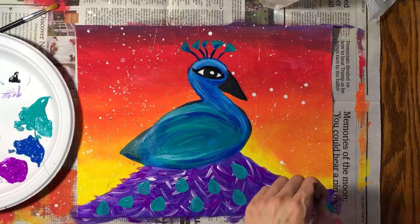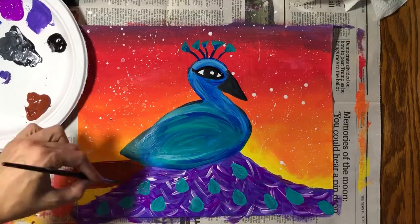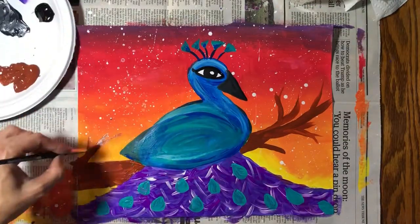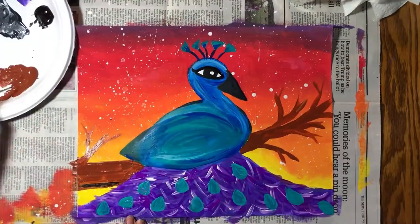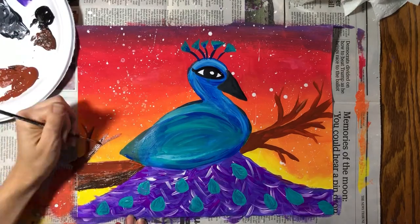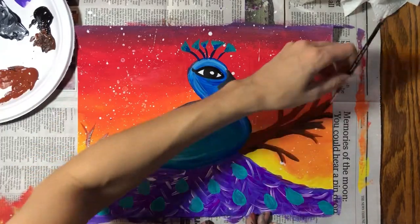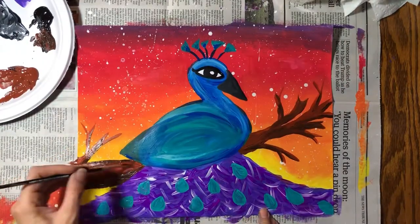It's okay if the paint underneath is still wet. I'm going to have my peacock sitting on top of a branch. I'm going to do the main branch first, and then a series of smaller branches stemming off of the main branch. Once I'm done with this first layer, I'm going to go back and add some darker brown. I can make this darker brown by mixing regular brown with some black paint. This adds contrast and the impression of shadow and dimension.